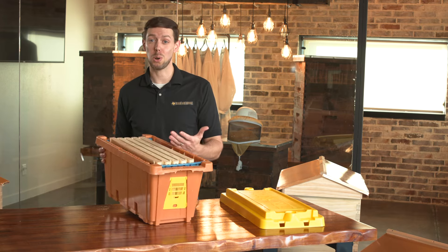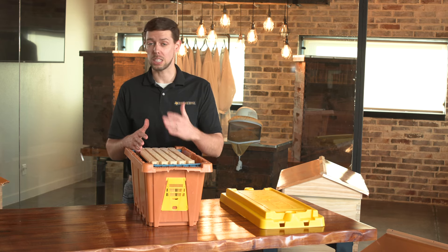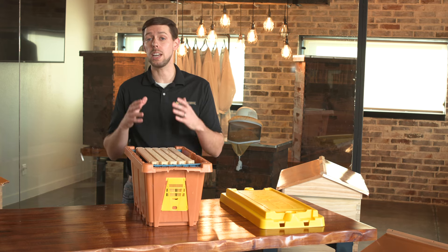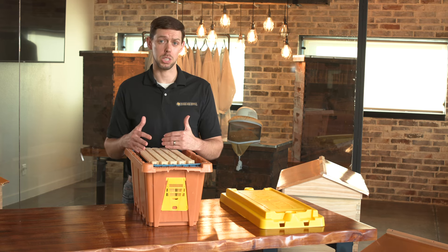We don't just send these bees home to you and say good luck. We give you a seven-day guarantee. So if you have any issues with these bees within seven days, let us know. We're more than happy to exchange these bees for you with a different nook or give you a refund. We really stand behind the quality — we build these bees and these nooks ourselves and we back them up 100%.